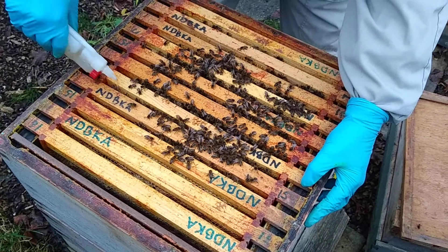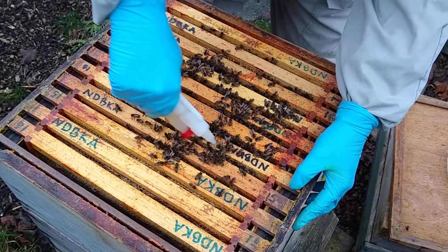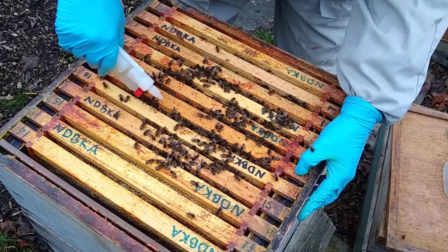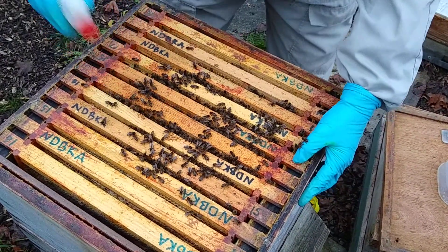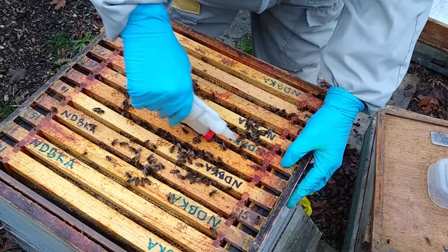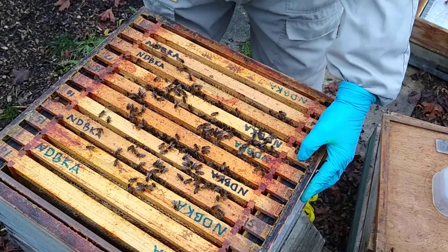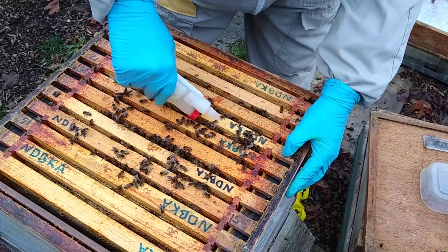I can see this colony is alive. It's over about six or seven frames, which is pretty good for this time of year. So I've no worries about this one at this stage. What I have noticed coming back, even though we only changed the feed a week or so ago, they're out of fondant so I'm going to change the fondant on here as well today. Squeeze that whole bubble empty into the frame and that's the five mil dose per seam.